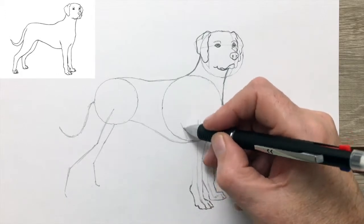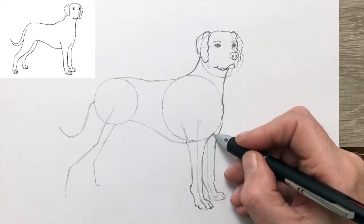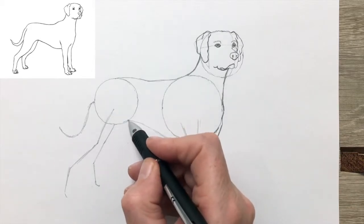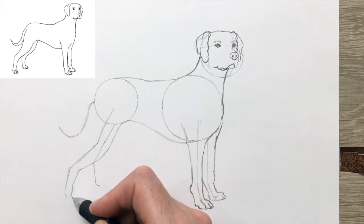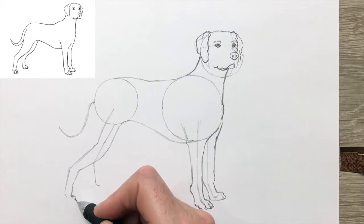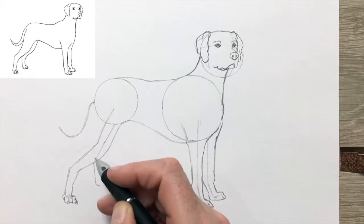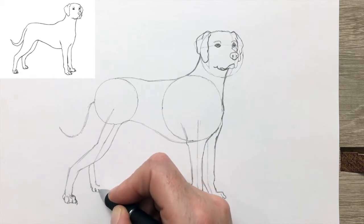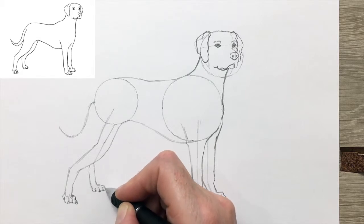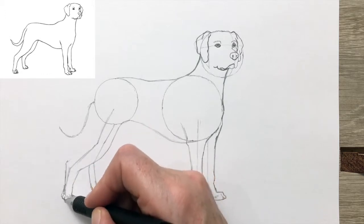How on earth they were able to breed that into a dog is a mystery to me. So we're drawing the front leg. Notice how long the legs are compared to the average dog — typical of a dog bred for speed. But also interestingly, closer to the wolf in overall proportions than the average dog, because wolves have to travel long distances to find their quarry, and long legs help them in that.